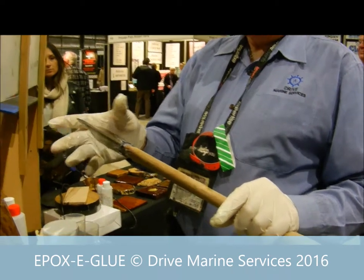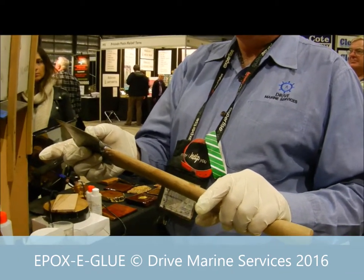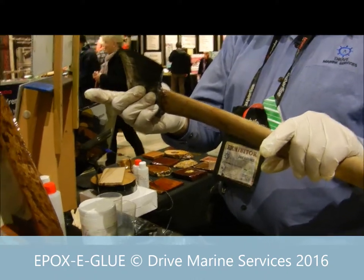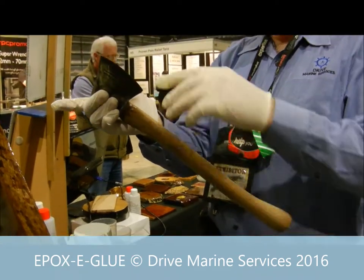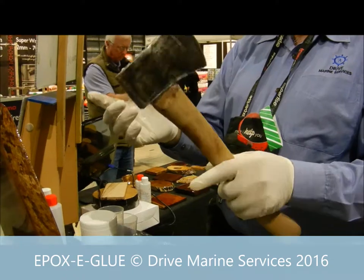One way you can get it out is to heat it up. Epoxy starts to soften once it gets to about 80 degrees C. So if you heat it up in front of a fan heater or something like that, around 90 to 100 degrees C, you'll find it'll soften and you can probably push it back out — if you get the join wrong. But otherwise, once it's cured, it's locked in there.